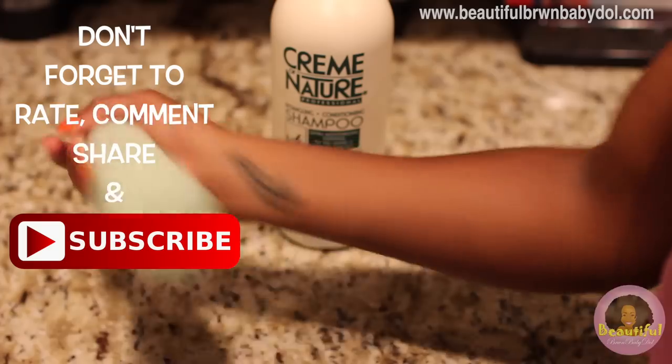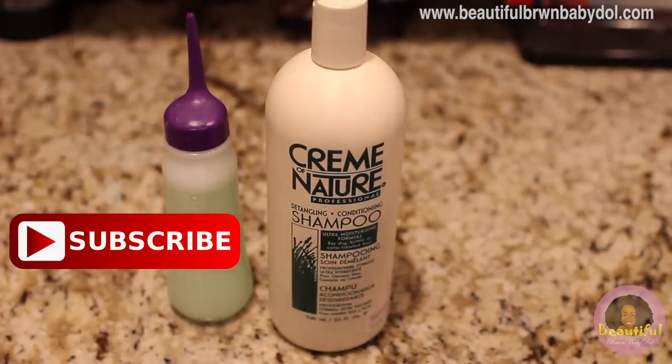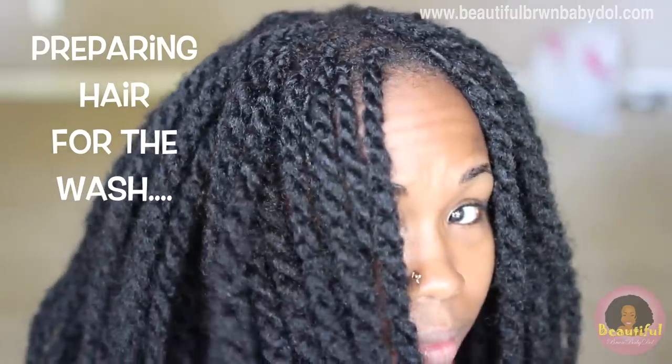Once that process is done, shake your bottle up well. If you're using a sulfate-free shampoo, don't be surprised if you don't see a whole lot of lather. Now I'm gonna go ahead and prepare my hair for the wash.